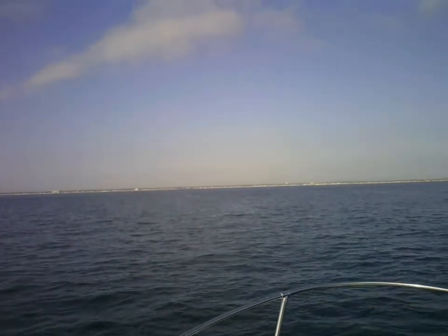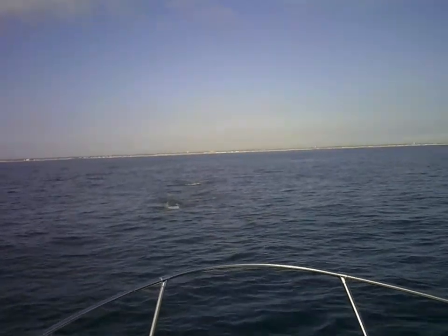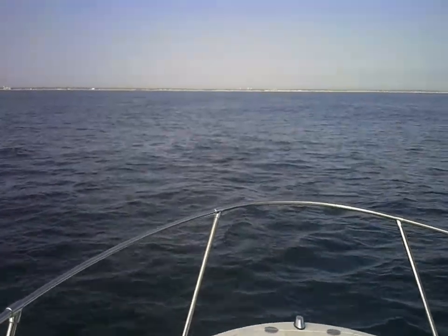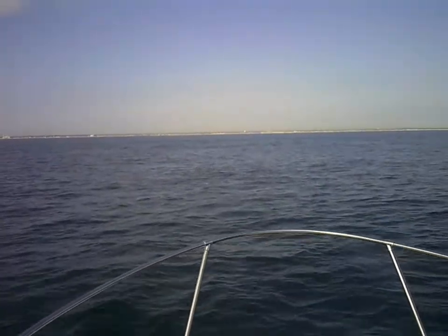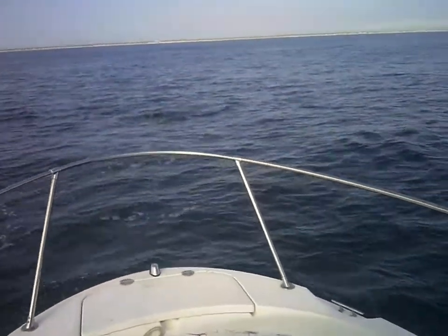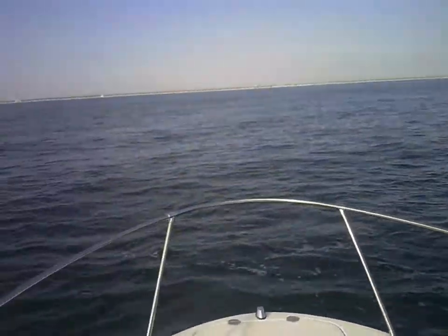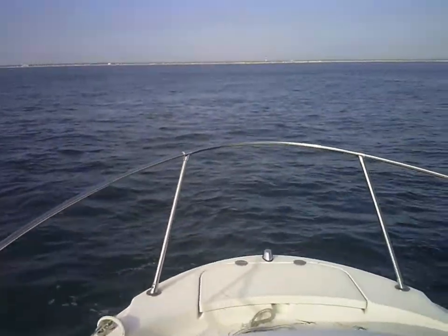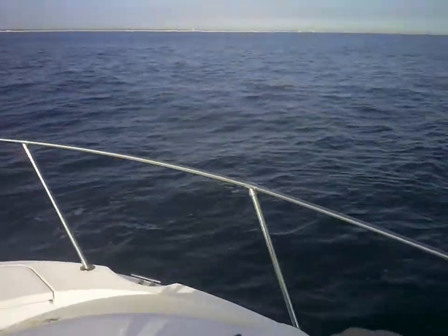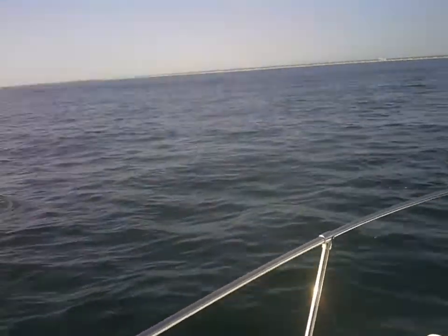Nice! That's cool! I'm going to go ahead and take a look at this one. Where is the mountain?